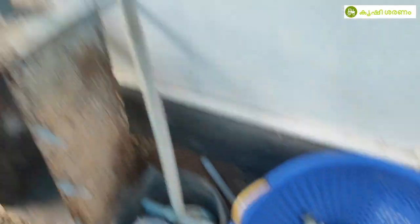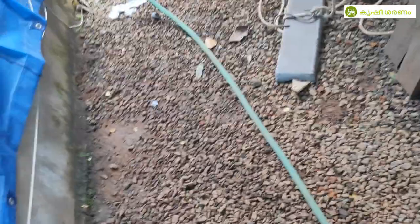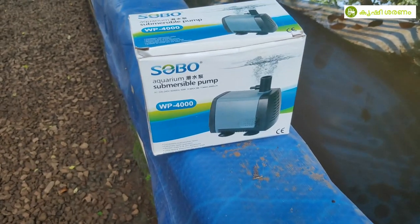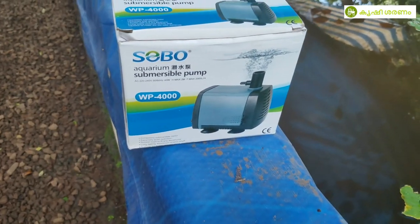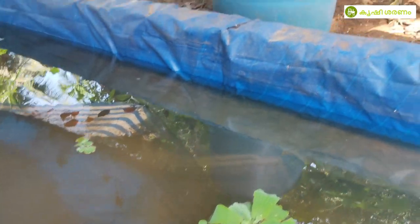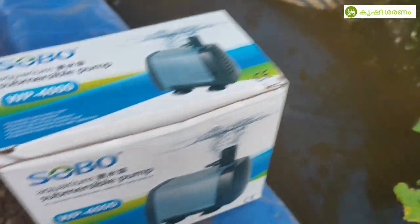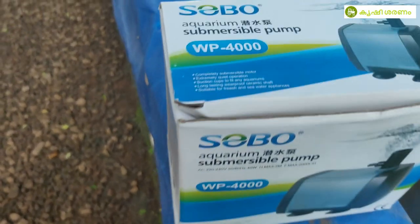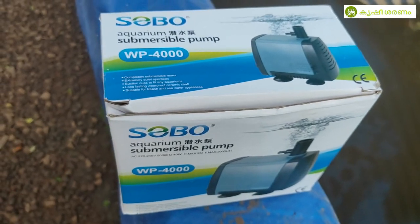The pipe set is 100W. This is the submersible motor. The motor is 40W and it is 6ft in height.